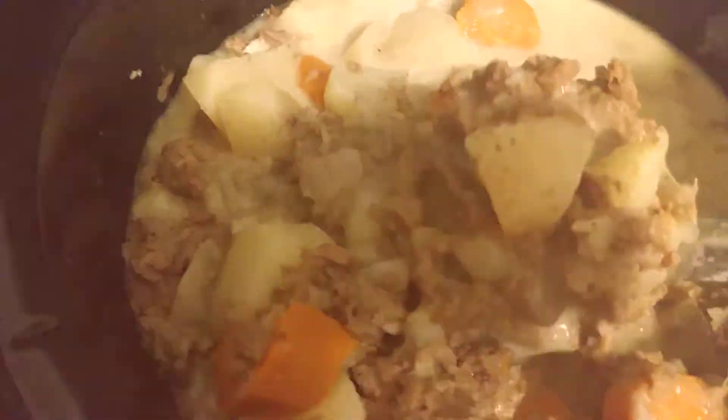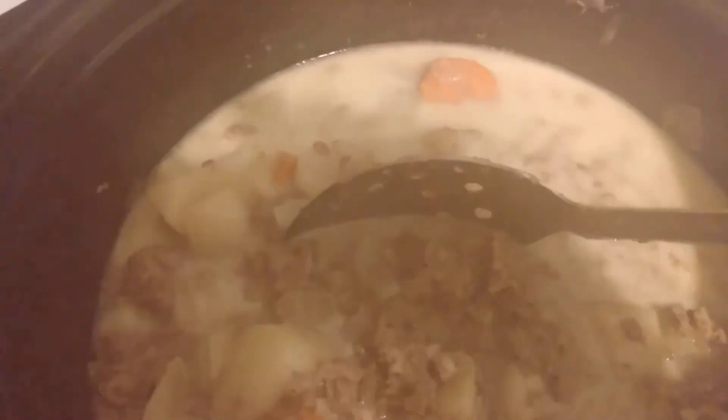Look, we have done beef stew — or rather, some people say stew beef. It's done fogged up my camera. It's so hot; I had it in a crock pot overnight last night.